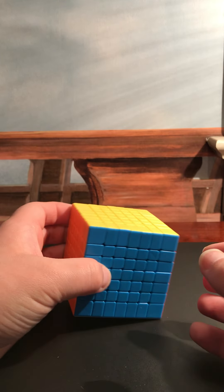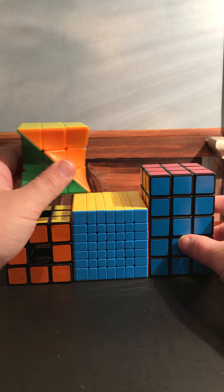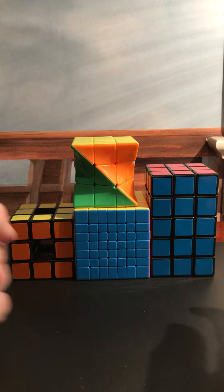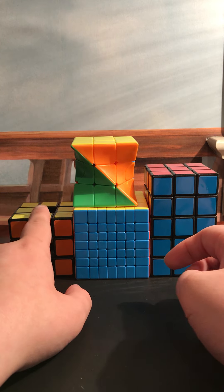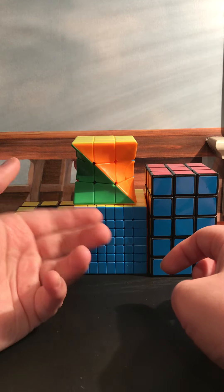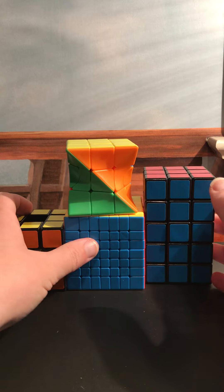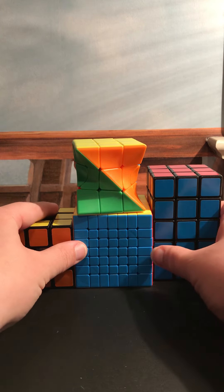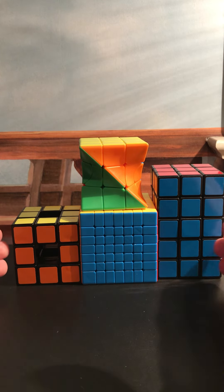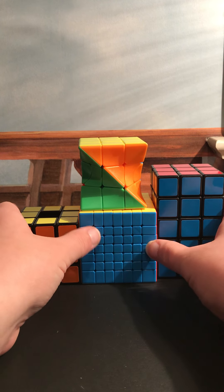Believe it or not, that's the entire unboxing of these puzzles. Please let me know in the comments which one you want me to do a how-to-solve video for. I've definitely done the Void Cube as of tonight, and also the 7x7 as of a few months ago. I have not done the 3x3x5 yet. This is IronhideCity17 with a quick cube unboxing video — please subscribe for more Transformer and Rubik's Cube videos. Thank you and have a good night.